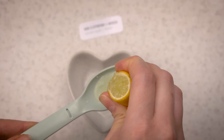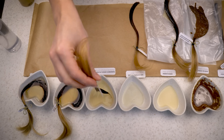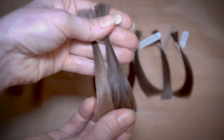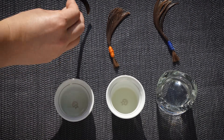I already have a video on my channel where I tested 8 different home methods of hair lightening. In that experiment I tried lemon juice alone over 3 months and it gave noticeable, quite nice effects. This time I want to add some sun exposure to the experiment and see to what extent lemon and sunlight can lighten hair.